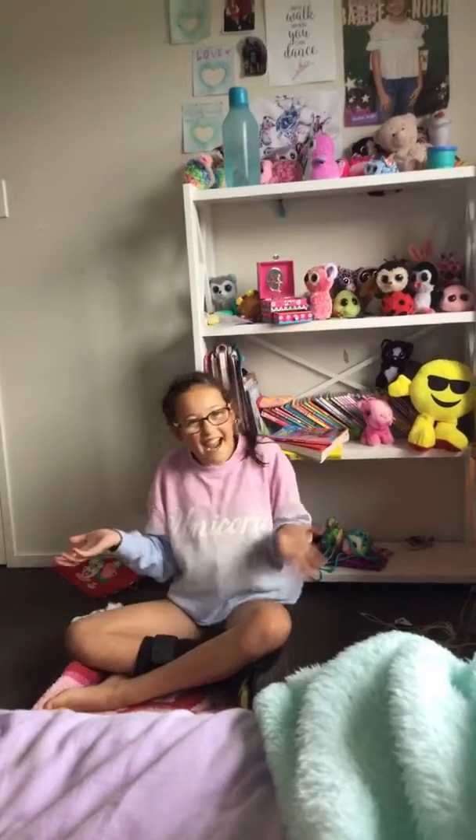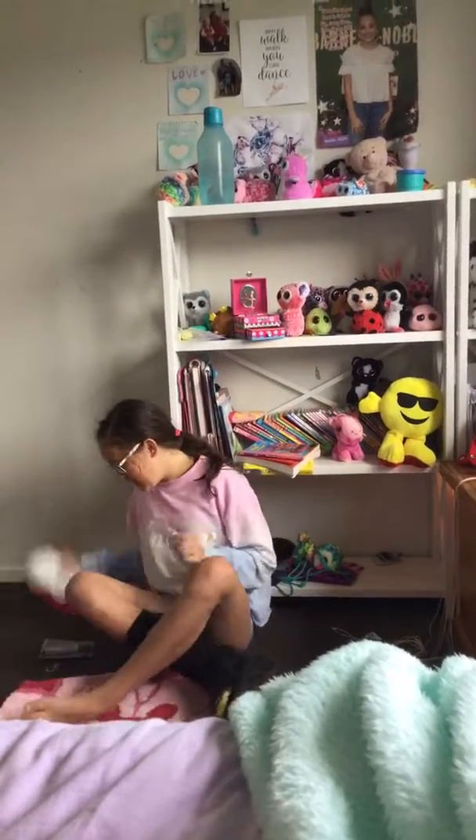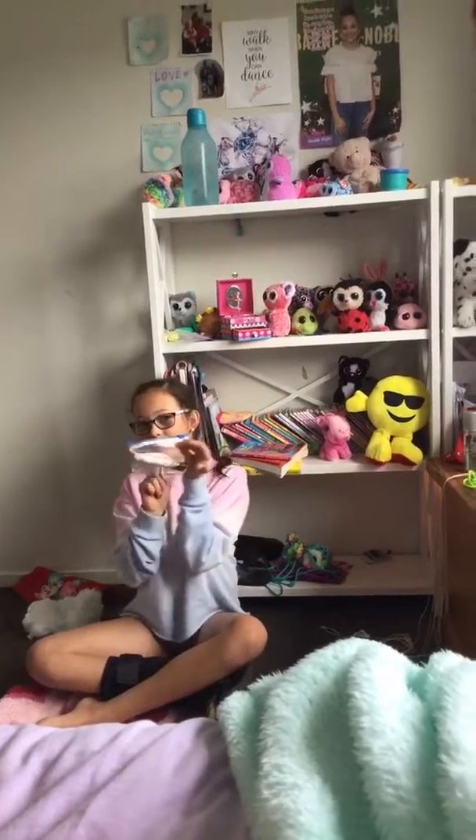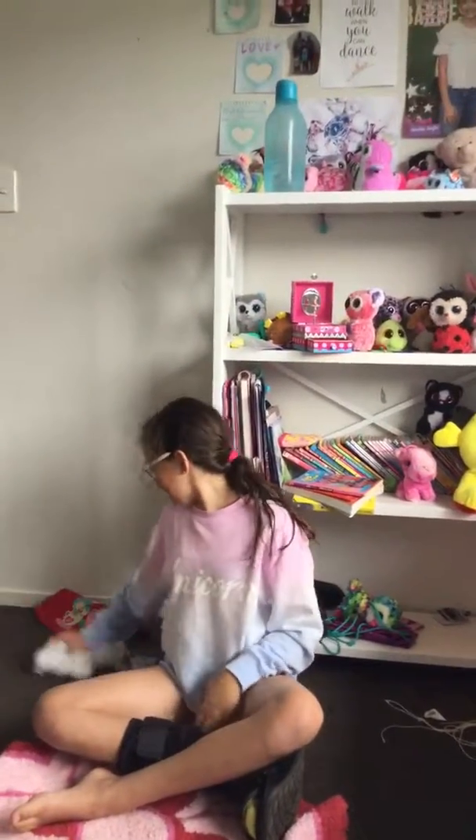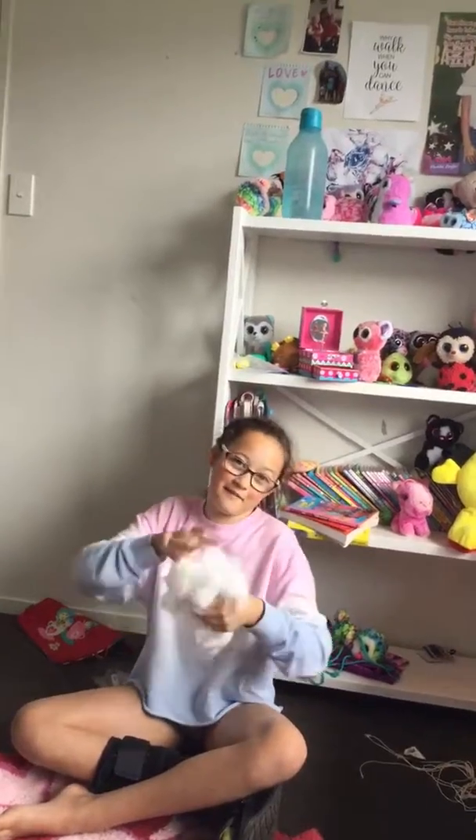Hey guys, welcome back to another video! Today I'm going to be teaching you how to make your homemade squishy. What you'll be needing is a plastic bag, a pen — I'm just using a permanent marker — an earring, and some stuffing. My dog ripped up a pillow, so there we go.